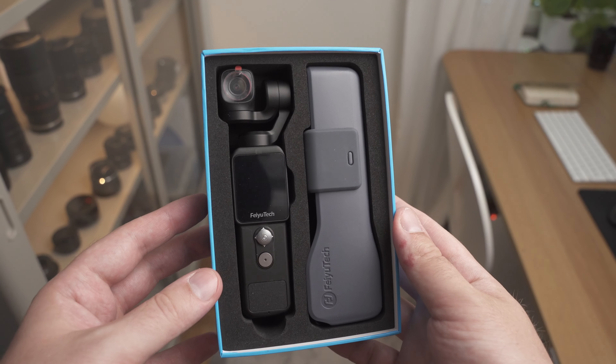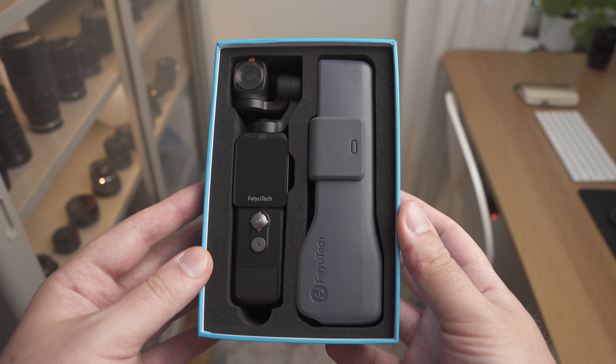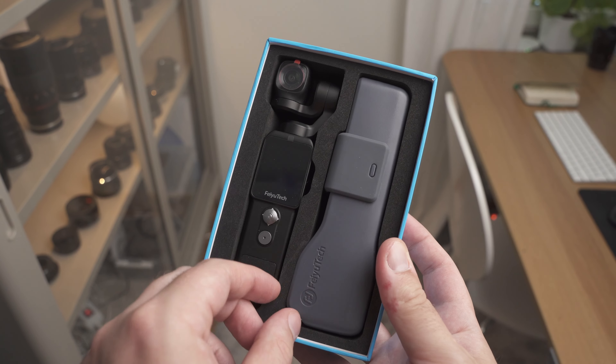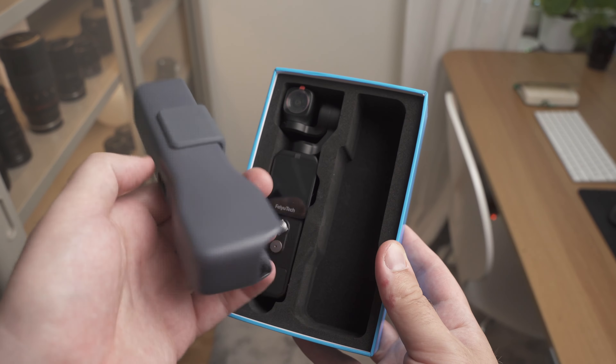In this video we're going to look at the FeiyuTech Pocket 2. I normally don't review video cameras on this channel, but I have a very deep love for small, compact, easy-to-use cameras which I use to record my videos when I'm outdoors. I especially love cameras with a gimbal for stable footage. I already own the DJI Pocket 2, so when FeiyuTech asked me to review their new gimbal-stabilized pocket camera I had to say yes — I was so curious to see if it beats the DJI Pocket 2.